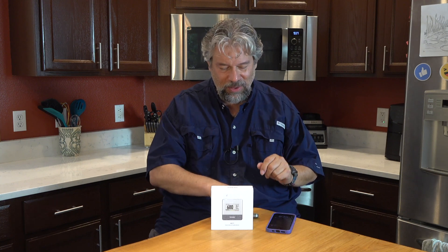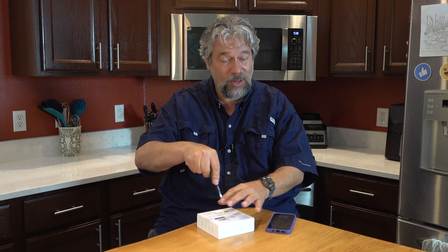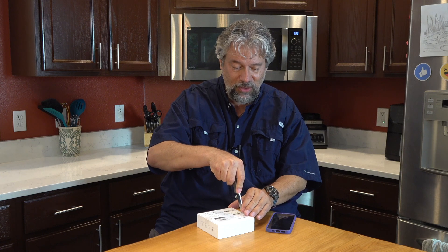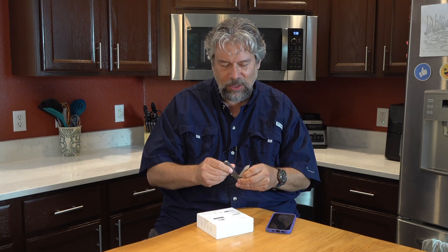Lots of interesting characteristics. But let's start by opening it up. I have my opener, so obviously don't try this at home unless you're a trained professional — although if you buy this you do have to open it at some point. So I'll do that and close the knife back up so it's safe, and then let's unbox this.